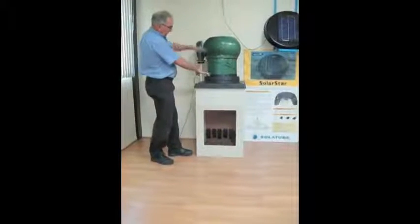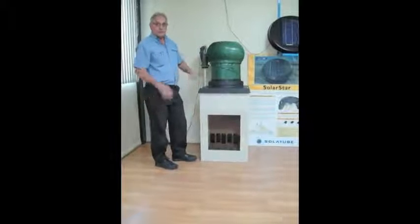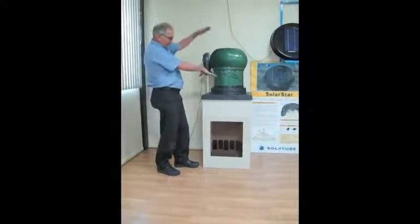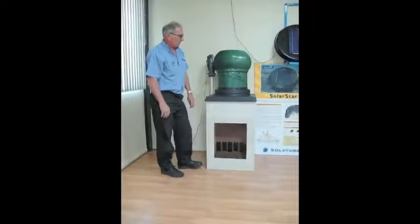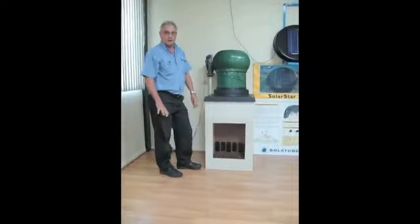At the same time, they do sit quite high on your roof, which from a visual aspect, you've got these wind turbines on your roof which don't look very attractive on a home.